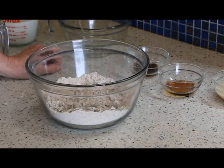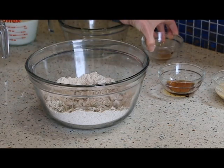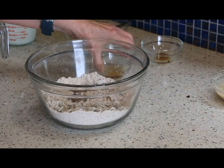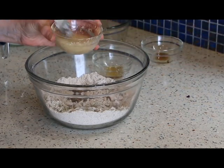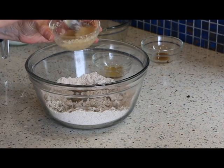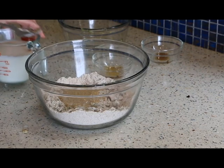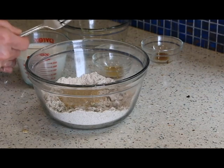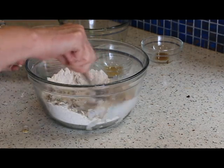Next we're going to add our wet ingredients. I have a teaspoon of vanilla, a tablespoon of maple syrup, and one flax egg — which is one tablespoon of ground flax seed and three tablespoons of water. Let it sit for about five minutes so it gets thick. Then I have some soy milk, about a cup and a quarter. I'm going to add about half just to see the consistency.